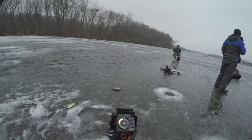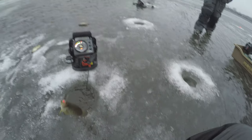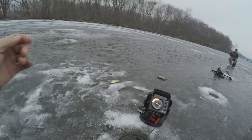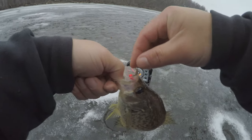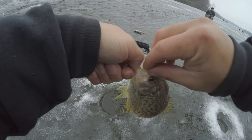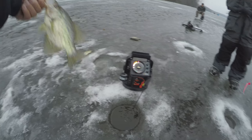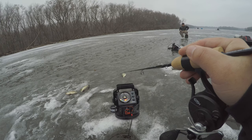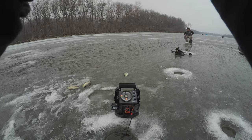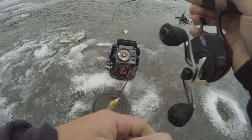Oh, there goes another one — this one is pretty good! A bunch like that, really good. Yeah, they get bigger than this too. How do you like that reel? I like it, it's nice, easy, super convenient. Another one! Oh, it's a freaking gill — what!